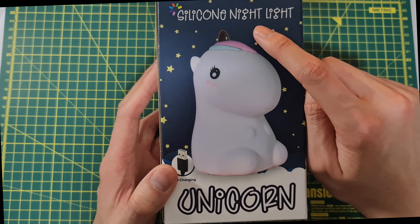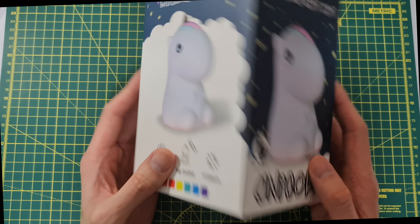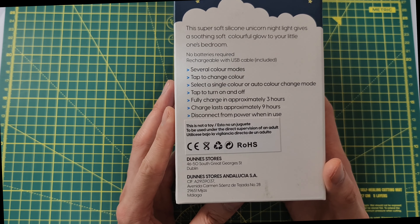Today we are looking at this silicone nightlight — the unicorn version. It's USB charging and is used for ambient light with tap control. It has seven colors: green, orange, red, yellow, aquamarine, blue, and purple. There are several color modes — tap to change, select a single color, or auto color change mode. Tap to turn on and off.